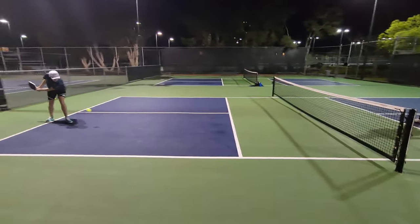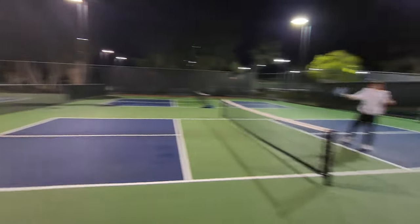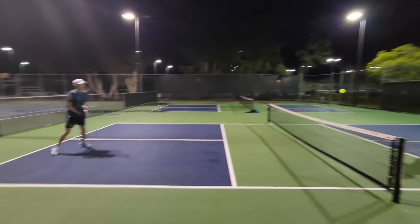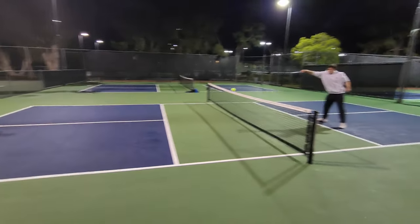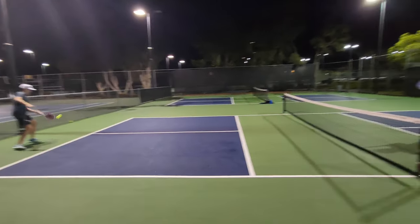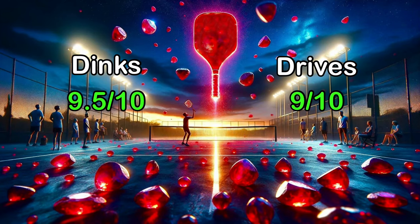For driving at the ball, the spin really carries this paddle when driving. When you really slam through that ball and add a lot of topspin, the balls do drop so you can find your balls a lot lower and a lot faster, causing you to have really deadly drives. I do really like it with this paddle, so with those two elements combined I do give drives a 9 out of 10 combined with the spin.